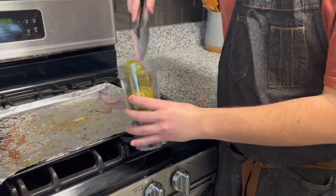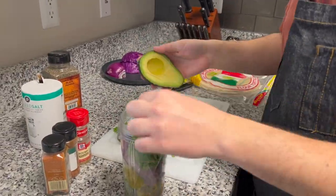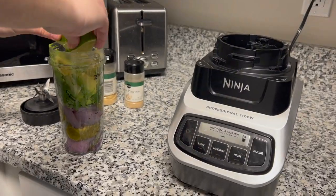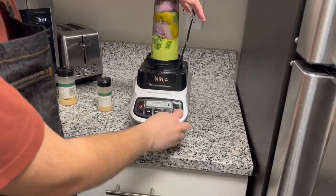Now that all the veggies are cooled off, I'm gonna put them into a blending cup so I can make our salsa verde. Get some avocado and push it in there — mine was getting pretty full so I had to manhandle it for a moment. Add some lime, some garlic powder, some extra virgin olive oil, and then blend it together.